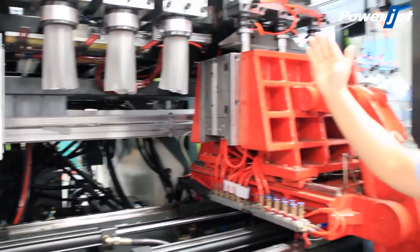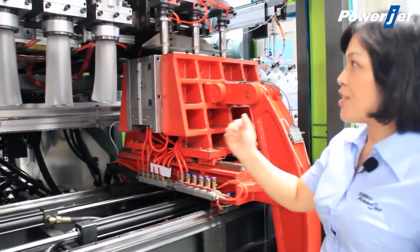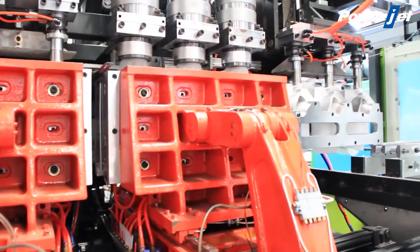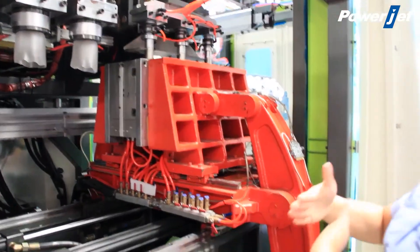Now we can see the layer is coming down. You can see the three cutters for each layer. This kind of cutter is designed especially for this type of flat bottle.